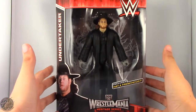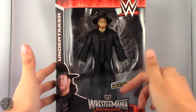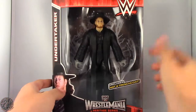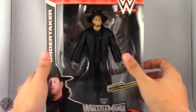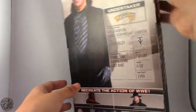I finally found the WrestleMania Heritage line at my local retail. Undertaker does include the hat and trench coat. Here we have a nice picture of the Undertaker back in the day — he is wearing his trench coat and hat, and we'll go more on that in the review. I'll also go over some things I don't like about the figure.